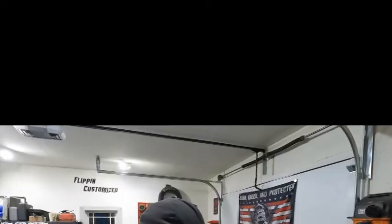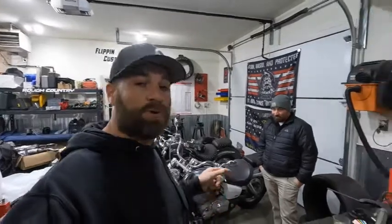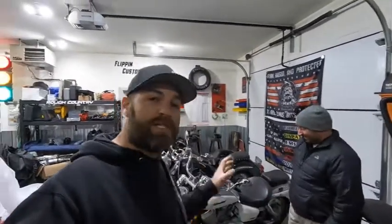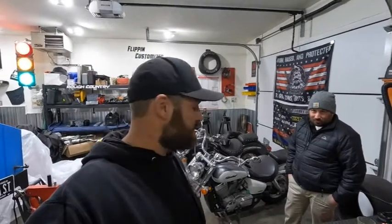That's going to bring us to the end of this introduction video. This build is going to be big and fun — I told Josh it'd be done by April, so we'll see. Please stay tuned, and if you haven't yet, please subscribe and hit the like button. The next step is tearing into this bike, and I'll be getting some powder coat samples in so we can start showing what it's going to look like. Thanks again — Flippin' Customize.